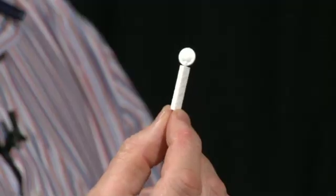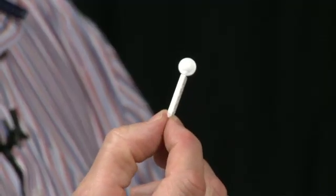Can you cover your right eye with your right hand and look into my right eye? I'm going to bring in this white pin from the side and I'd like you to tell me as soon as you see it.